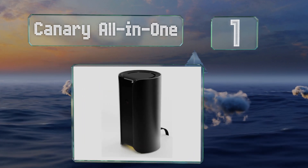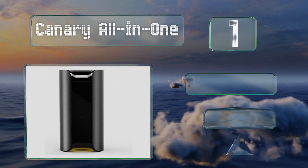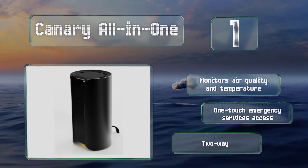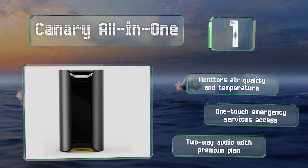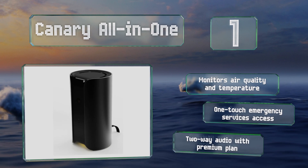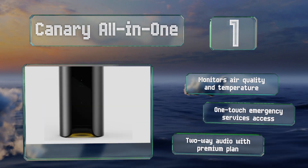Coming in at number one on our list, the Canary All-in-One sends notifications with HD video and audio to your smartphone. It provides good coverage thanks to its night vision and 147 degree wide-angle lens, and you can scare off a burglar with its 90 decibel siren. It also monitors air quality and temperature, and features one-touch emergency services access and two-way audio with its premium plan.